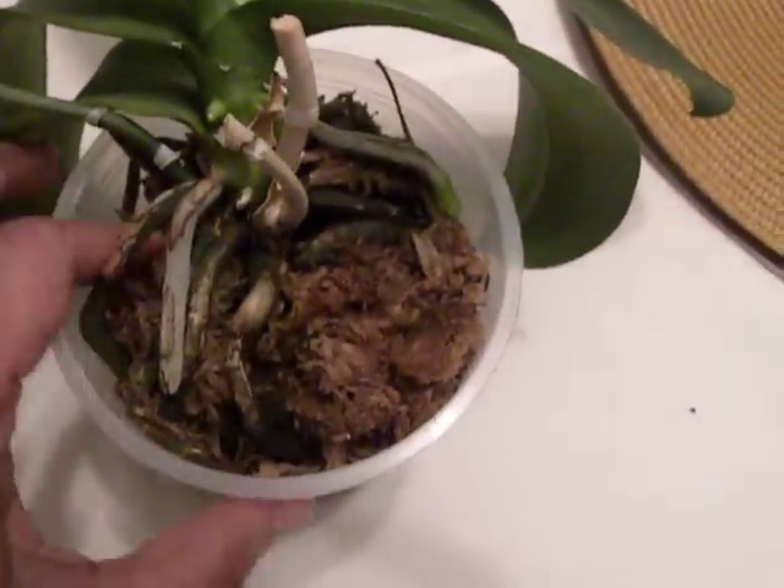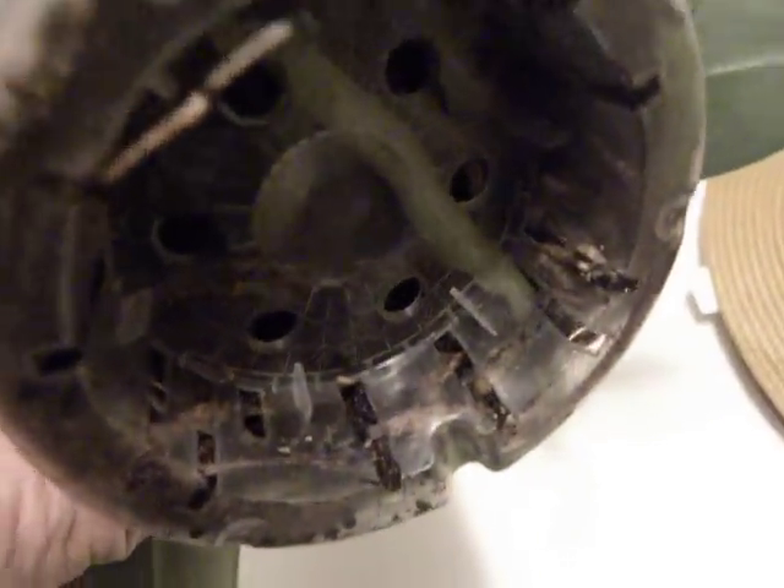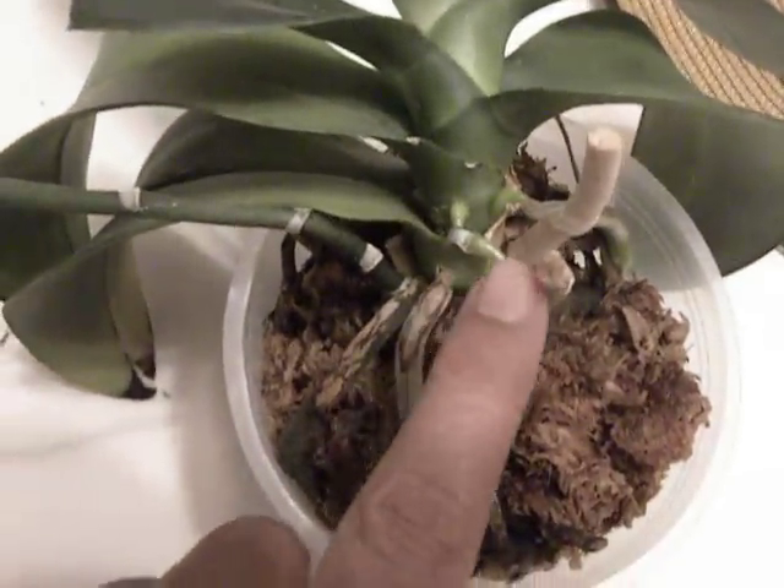For some reason I am watering it generously so the moss stays quite wet. I thought maybe the roots are rotting or something, but they're not. They look pretty healthy inside and even underneath — that's a nice healthy root in spite of all the watering. So this kind of new root activity I have not seen before.